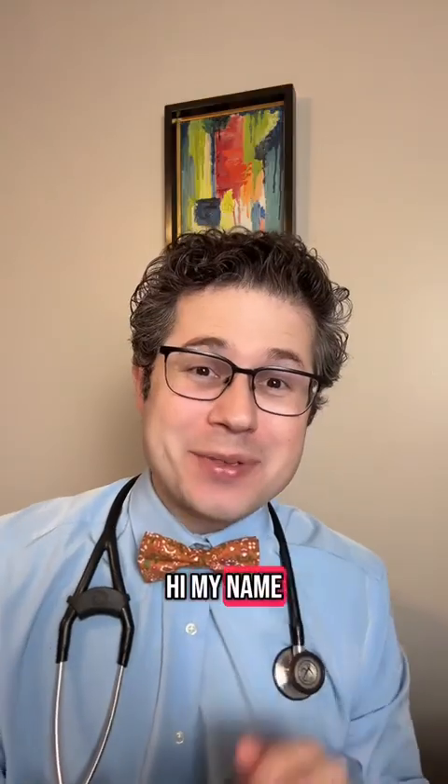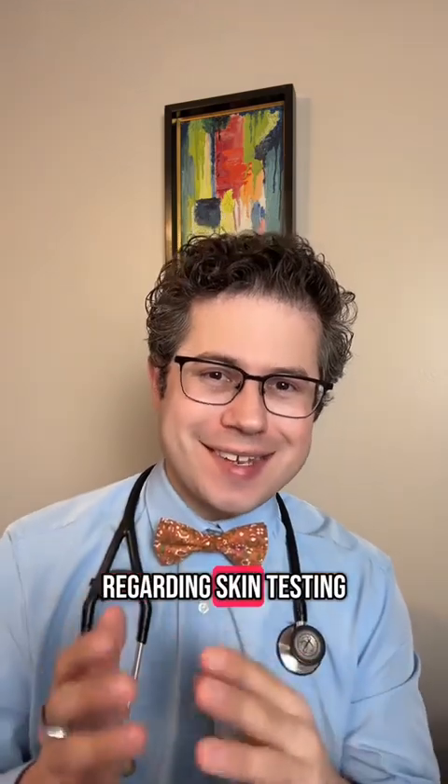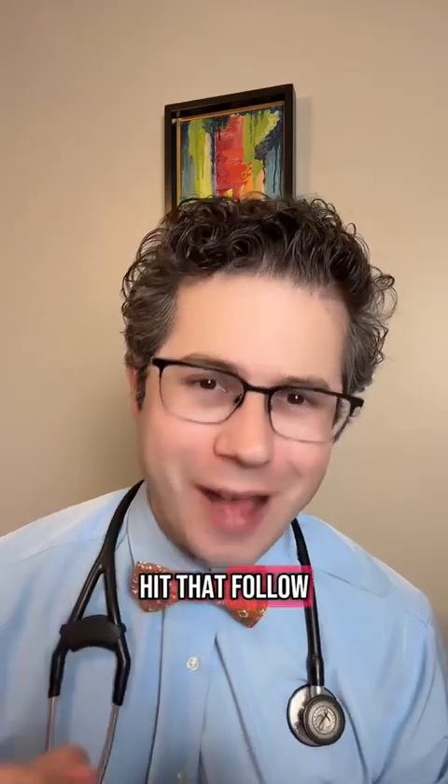It looks good, right? Hi, my name is Dr. Rubin. I'm a board-certified allergist. I'm going to go over some basics regarding skin testing so you understand what's going on in case you need it for yourself. If you want to learn more about your health, hit that follow button.